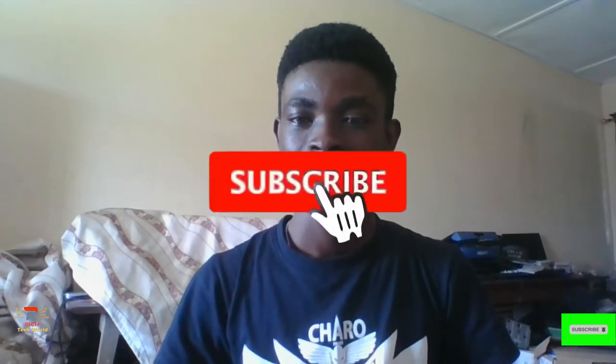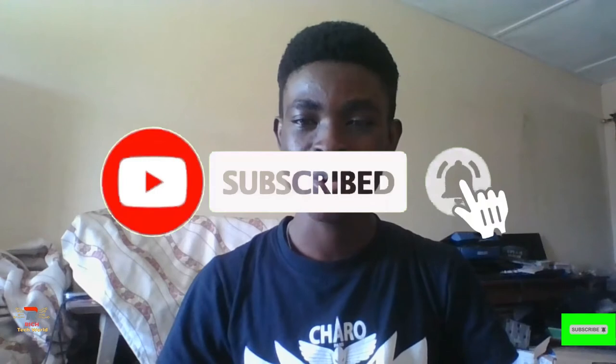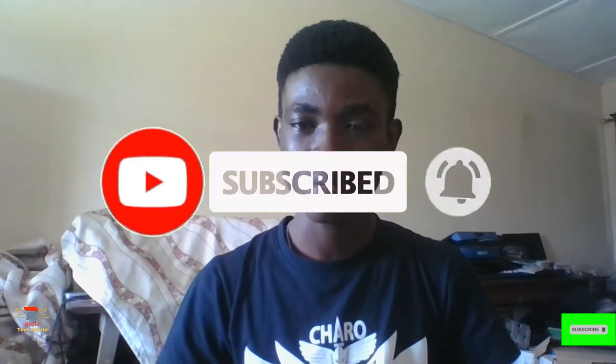If you're a new viewer, just tap on the subscribe button, and if you get any benefits from this particular video you can leave a like as well. Today we'll be talking about something really different, something we don't usually talk about in this channel.